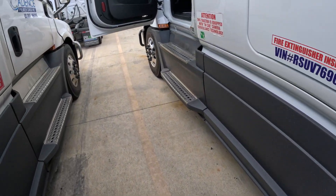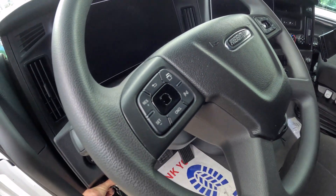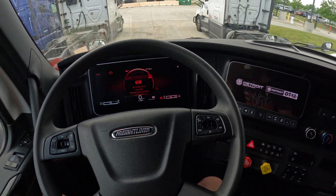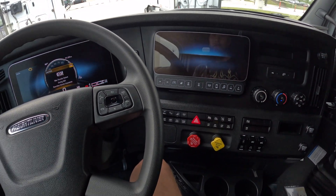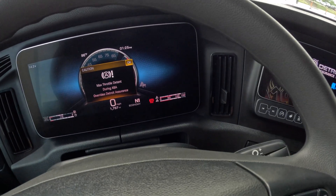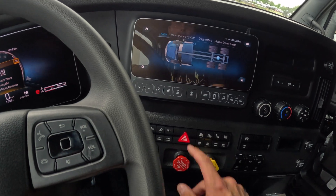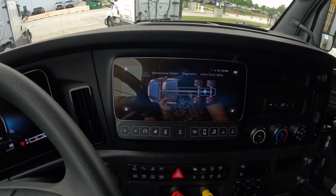Let me show you how to do it. Go to your truck, start it, and let's wait for the system to load up. Make sure you have completely full air pressure and your brakes are fully pumped up. Then you need to go to Chassis, then Axles.